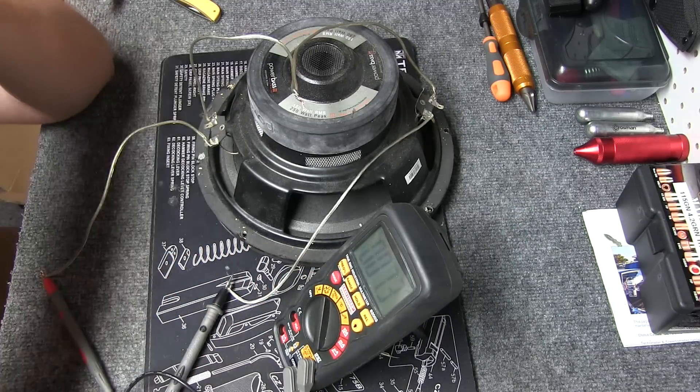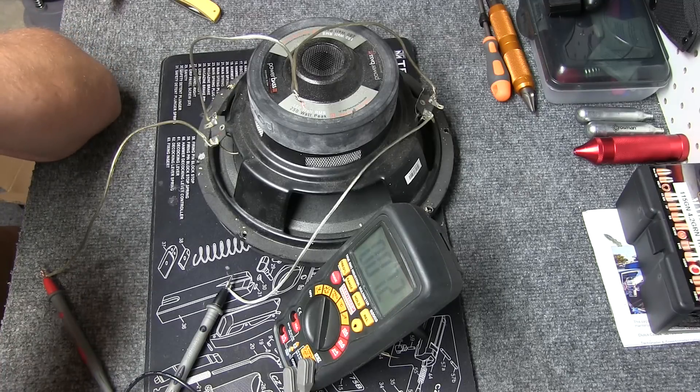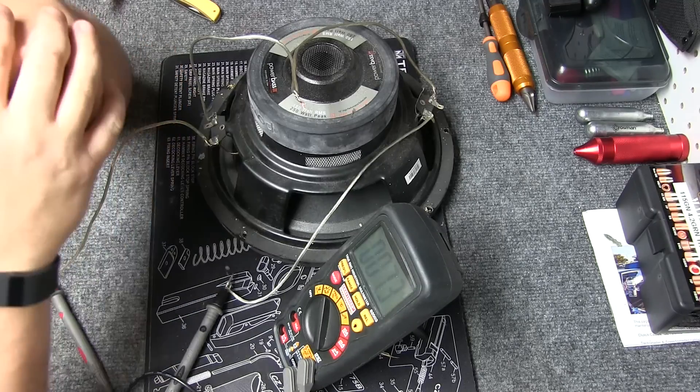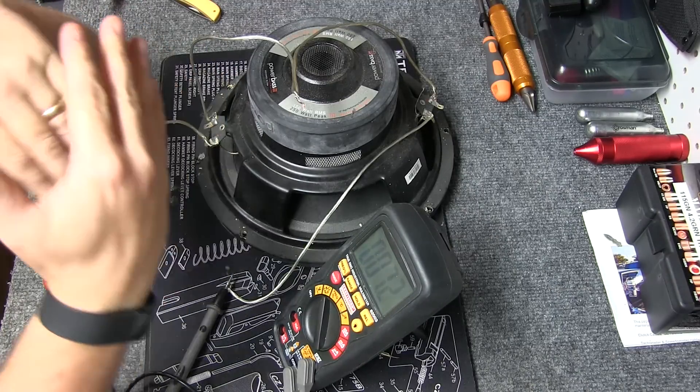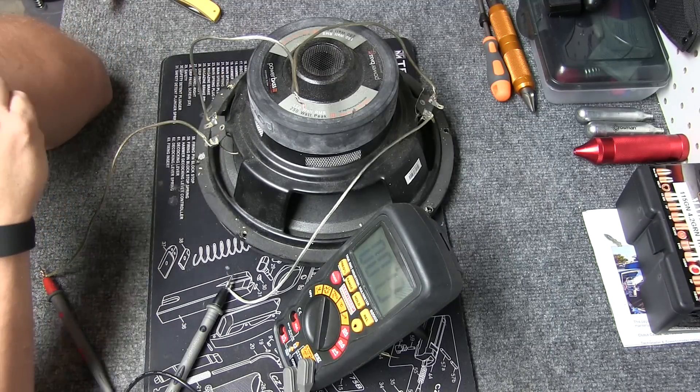So that creates a higher ohm reading, which in turn means you're getting less power from the amplifier, because most of them are rated at 8 ohms or 4 — usually 4. That's usually their peak power setting, so you're going to not quite cut that in half, but pretty close.